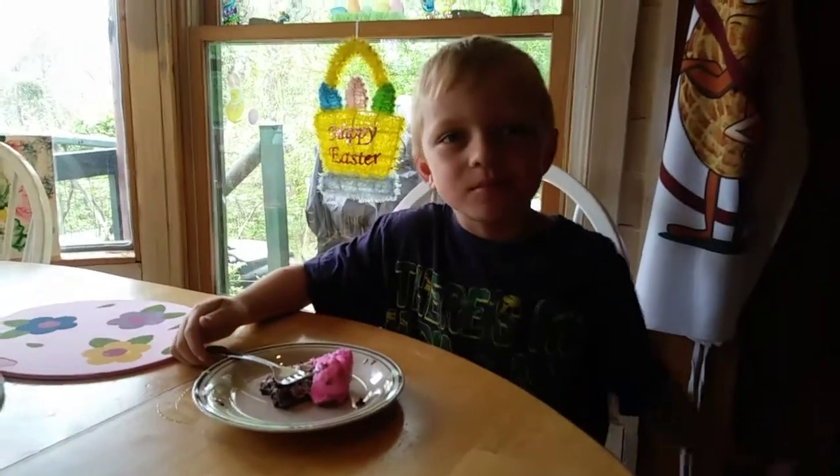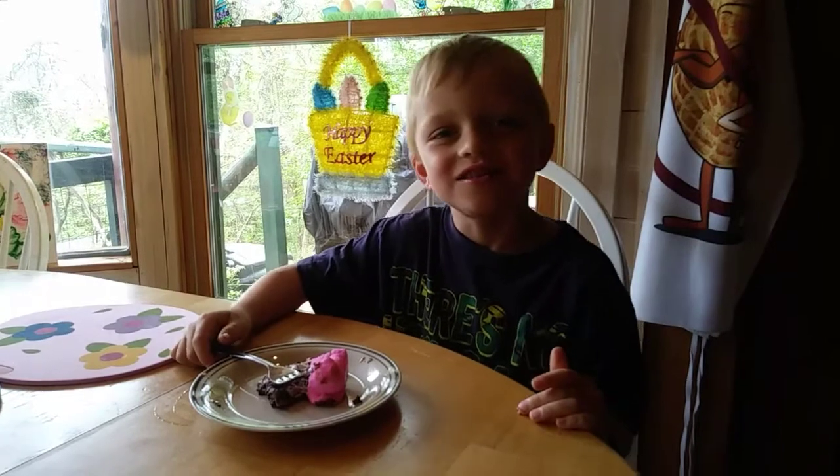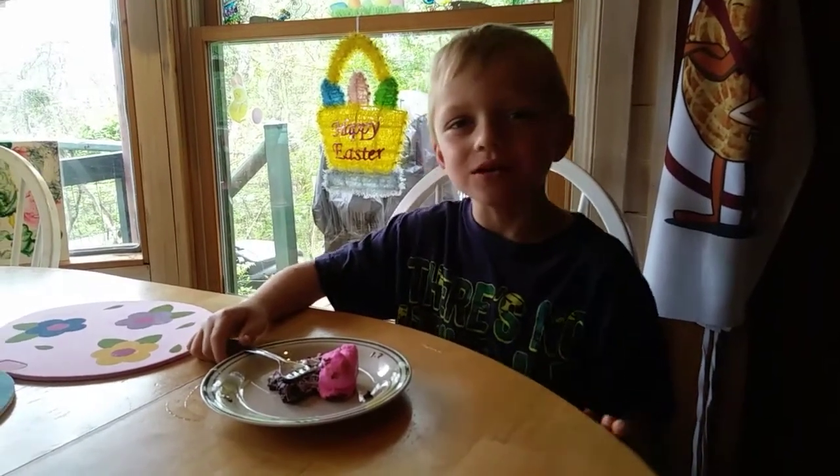Yummy! Did you like it? Yeah! Alright everyone, come back and see us again. Don't forget to like and subscribe. Bye! Happy Easter!